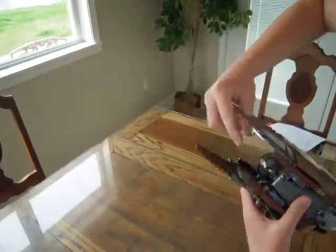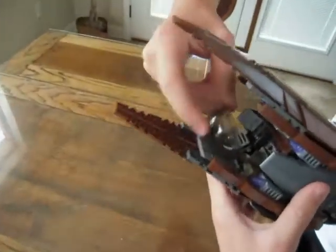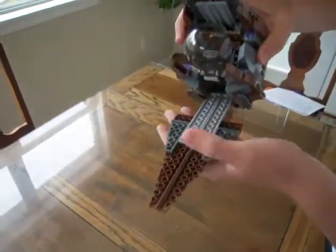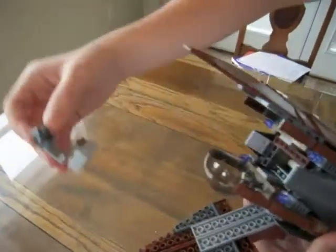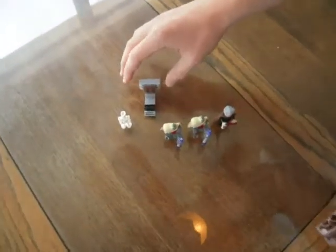You can open the cockpit, and when you let these down, it opens all the way. You can pull this out and seat the pilot droid at the controls.